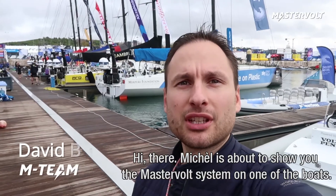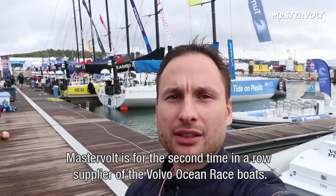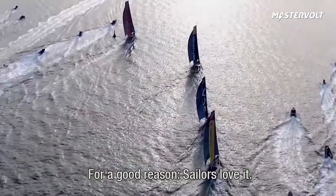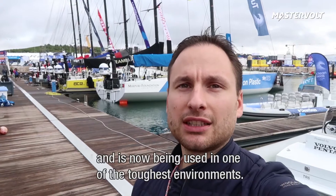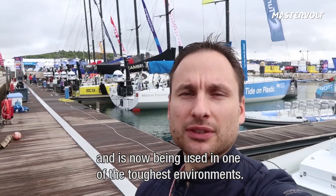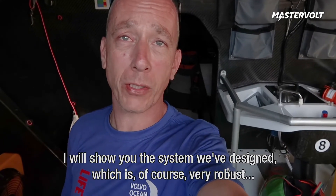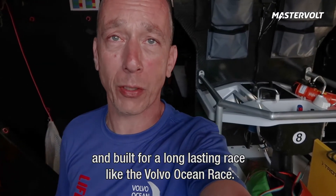Michel is about to show you the Mastervolt system on one of the boats. Mastervolt is now for the second time in a row a supplier of the Volvo Ocean Race, and for a good reason — sailors love it. The system is built with off-the-shelf products and is now being used in one of the toughest environments. I will show you the system which we have designed, which is of course very robust and built for a long-lasting race like the Volvo Ocean Race.